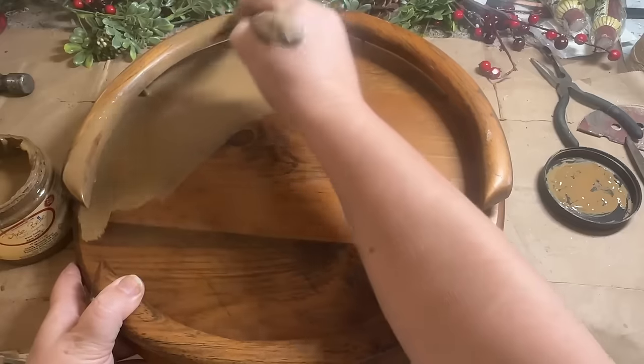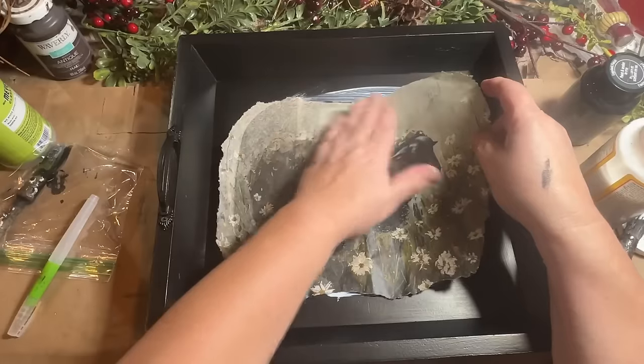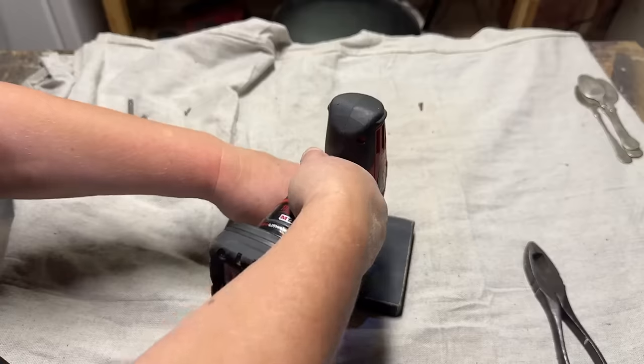Decorating my booth for the holidays, I like to add a mixture of Christmas decor, home decor, thrifted items, and things that are useful in your home. Sometimes the thrifted items need a little zhuzhing up — a little paint, some decoupage paper, even repurposing some trash-to-treasure items into beautiful, sophisticated decor.